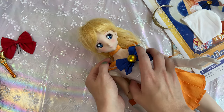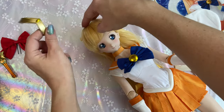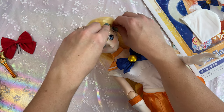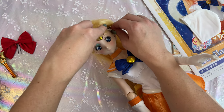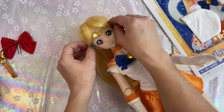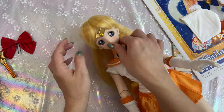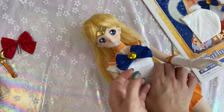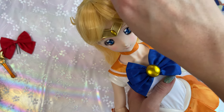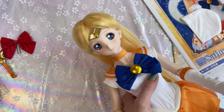Tiaras are easiest to put on after you do the hair — just slide it on right underneath the hair and then fix her bangs. I'm sliding it in between the head cap and the wig. I'm sure my way of doing this is probably super cringy to hardcore doll collectors, but I just enjoy collecting and making them look pretty. Oh my gosh, she looks so good — she looks great, girl!